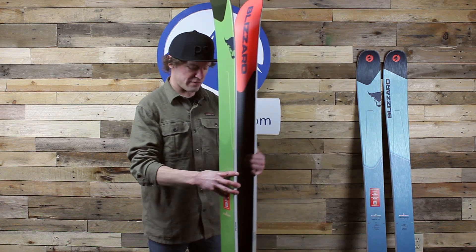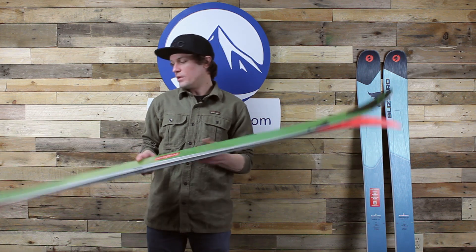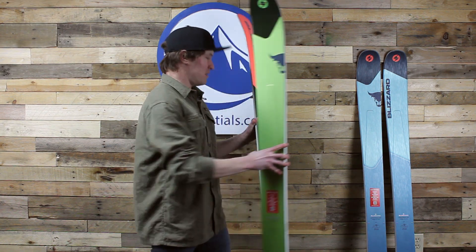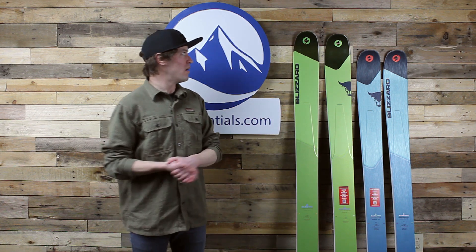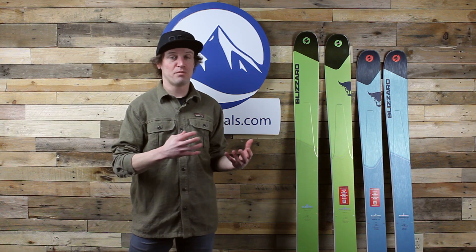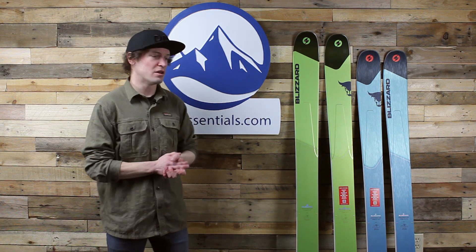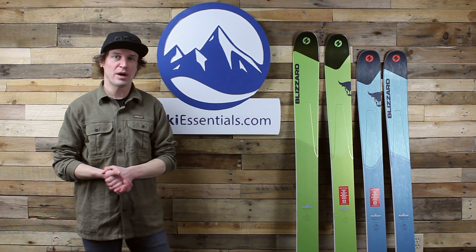There's tons of rocker on the Rustler 11 — a long rocker in the tip and pretty much the same out of the tail. We see a lot of rocker out of the tail. I invite you to check out Drew's written review of these skis, but really, what these are going to be best for and where they're going to be best in a quiver of skis is as a powder ski. The performance you're going to get out of this ski is definitely best for powder.